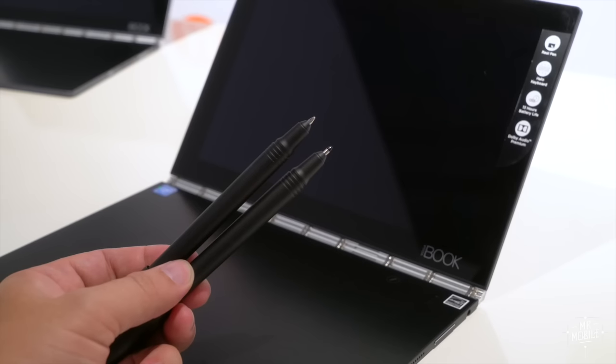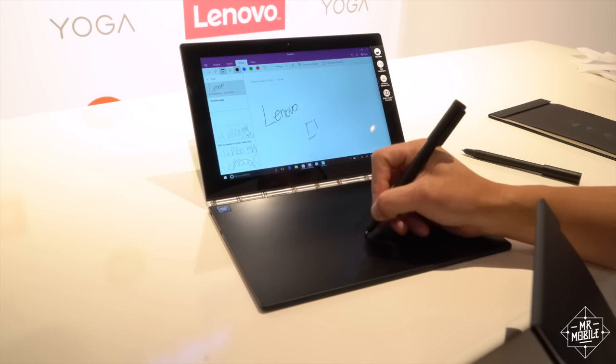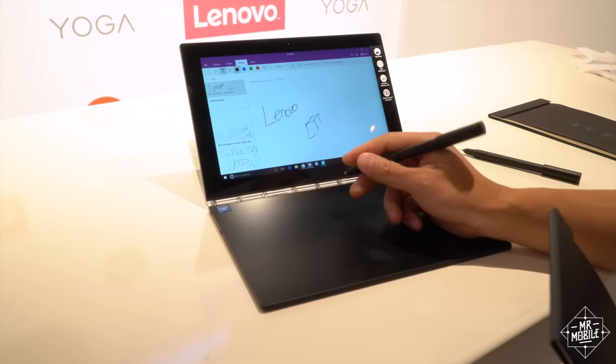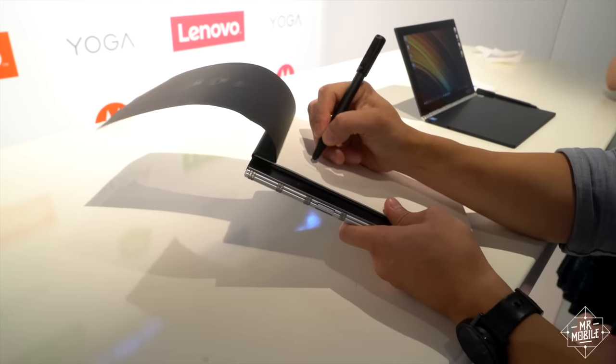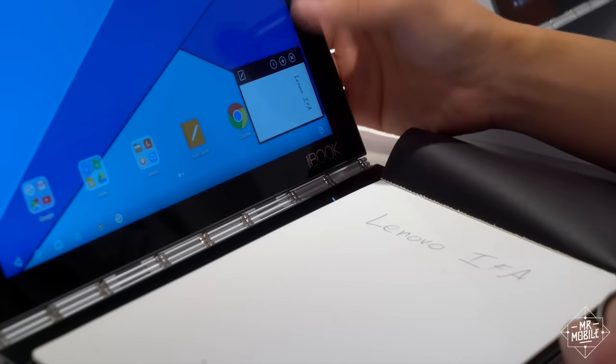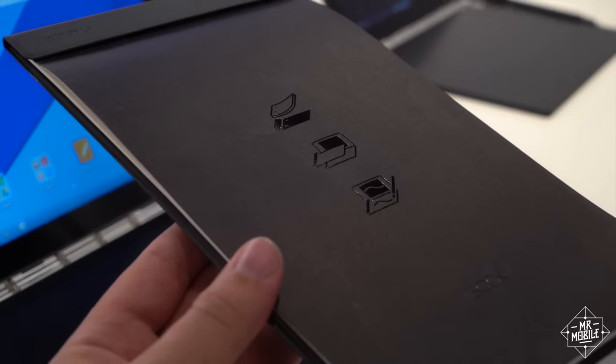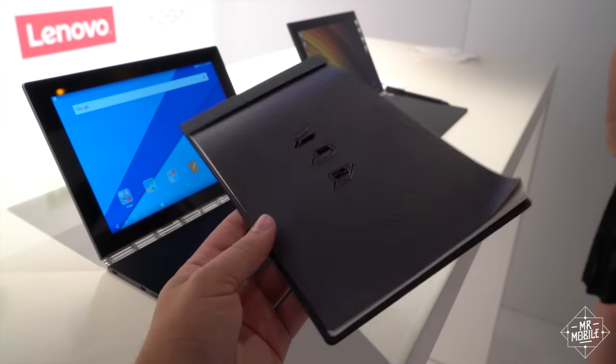That's included in the box, too. It lets you do the expected — scribble some notes or craft the occasional masterpiece, depending on your skill level. It also does something cooler: it lets you write on normal paper in real ink, and it saves a digital version of those scribblings to the Yoga Book. You can use any paper and pen tip you want, too. It's impressive.